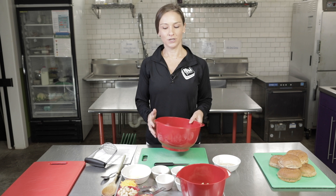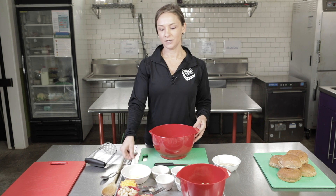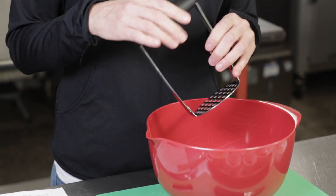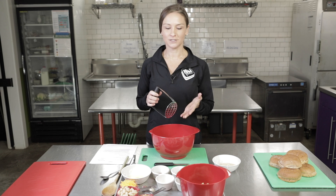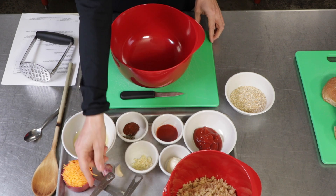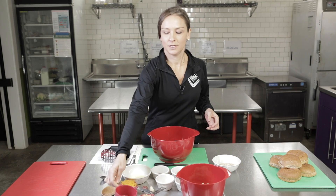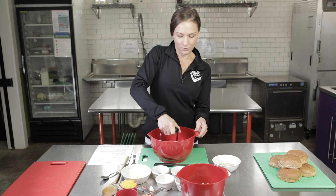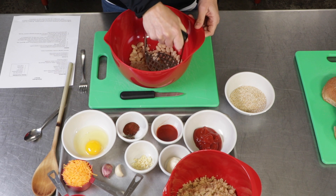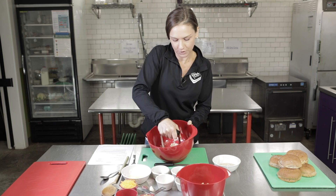To get started, we're going to use one cup of cannellini beans. You can mash these with either a fork or the back of a spoon. If you have a potato masher at home, this makes it really easy and it's a great step for your younger kids to help with. So we're just going to take one cup of cannellini beans, add these into our bowl, and use the potato masher to smash them down until they form a paste. This paste is what's going to help hold our burgers together.